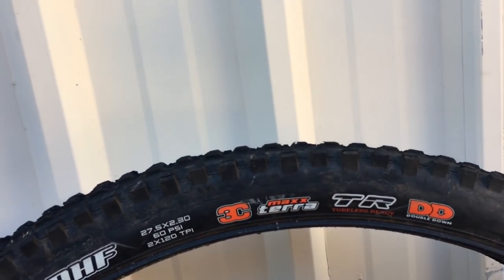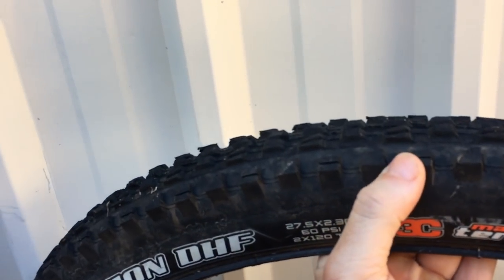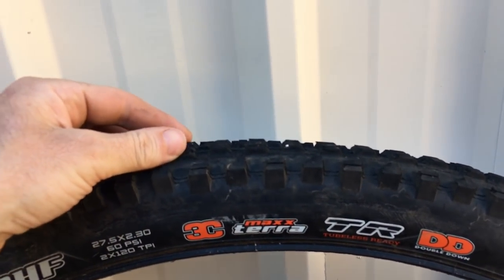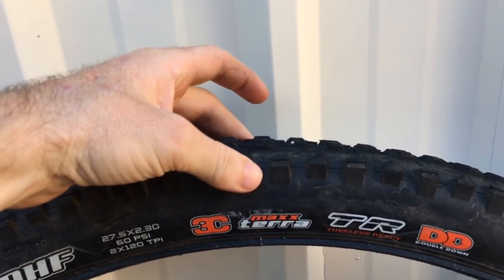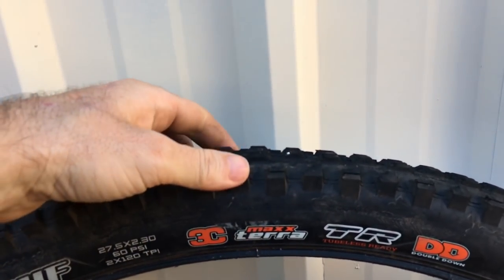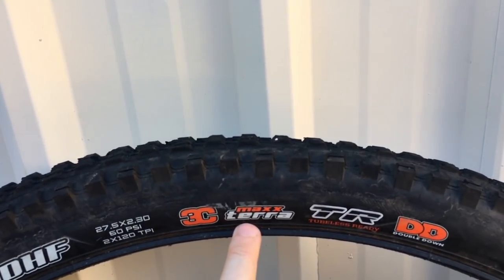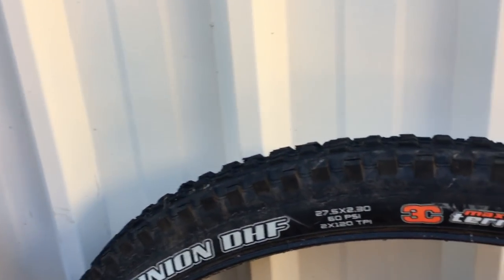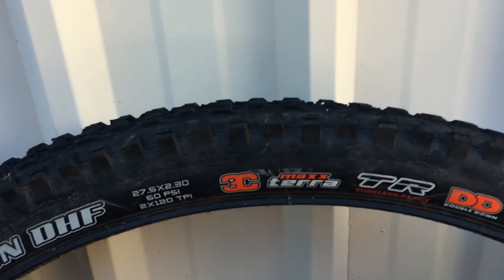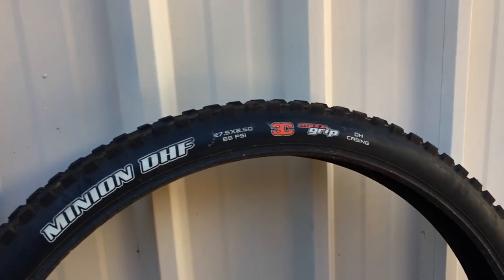Double down for the back is going to be almost bulletproof - really, really good. The 3C max terror has the same 70a base layer, then the middle which is 50a, and then the corners at 45a. The lower the number with the 'a' after it - your durometer reading - the lower the number, the stickier and softer the rubber is. So 70a base, 50a in the middle, 45a on the sides for max terror.